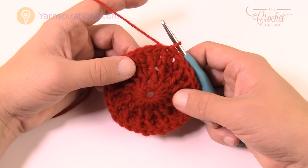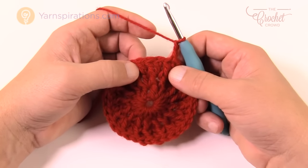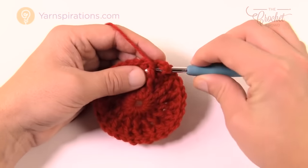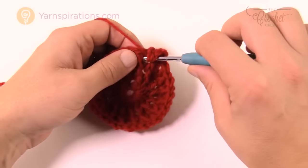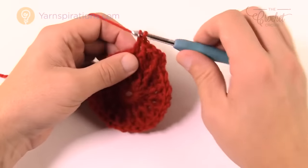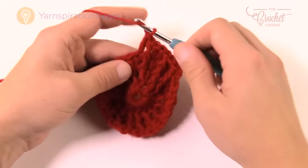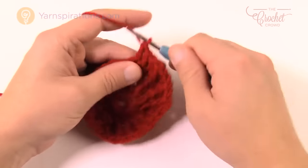Round four: chain two, doesn't count. Move to the first front post double crochet. Every time you get to the second regular double crochet on the other side, expand by putting two into that one stitch. The repeat pattern is: front post double crochet, regular double crochet, front post double crochet, then two double crochets into the same stitch. That's the repeat for round four — please do that all the way around.